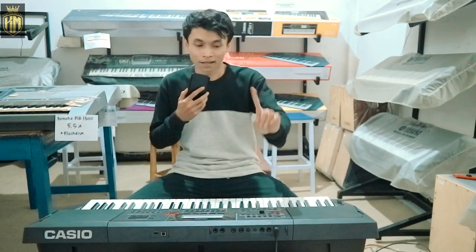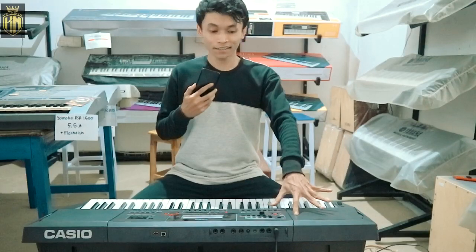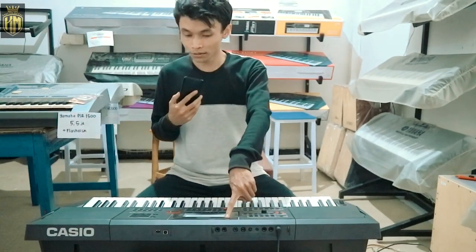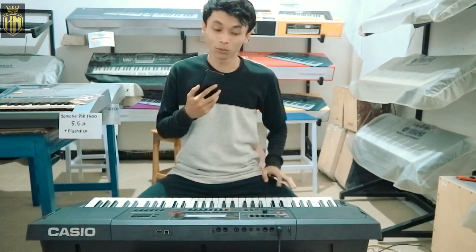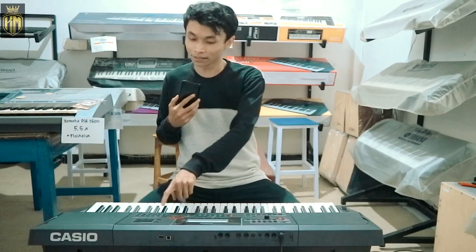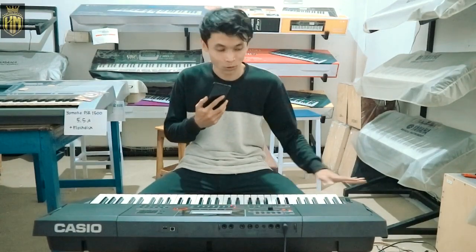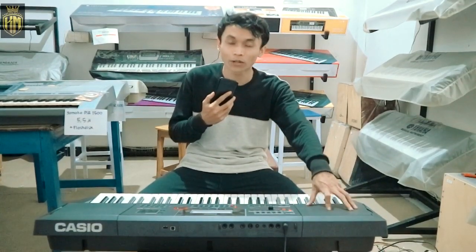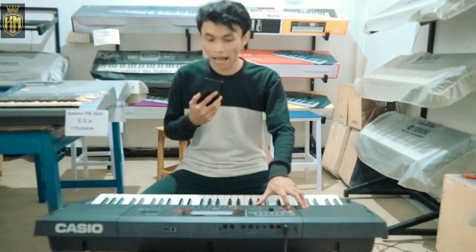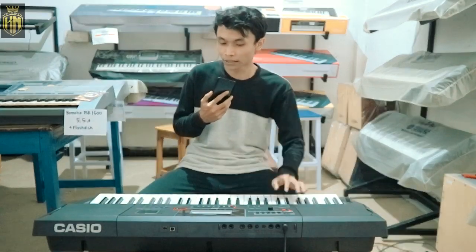Oke guys, assalamualaikum warahmatullahi wabarakatuh. Jumpa lagi sama saya. Kali ini kita akan lanjut review keyboard terbaru dari Casio, yaitu Casio CTX 5000. Kalau kemarin yang CTX 700 banyak yang penasaran, kali ini ini lebih baru lagi. CTX 5000 ini banyak sekali yang ingin tahu, soalnya ini turunan dari kakaknya yaitu MZX500 dan MZX300.